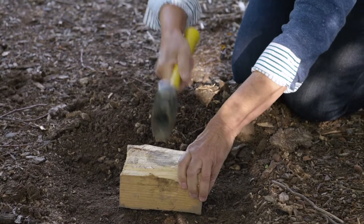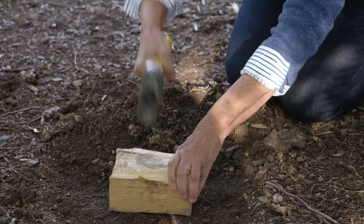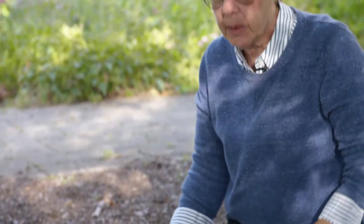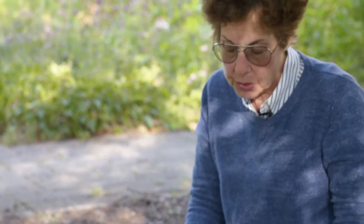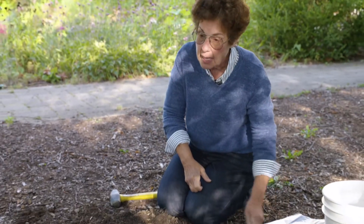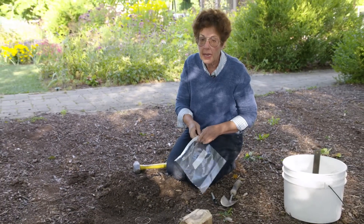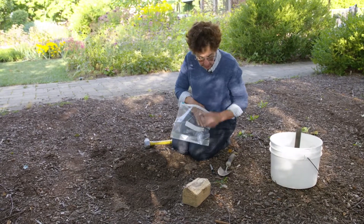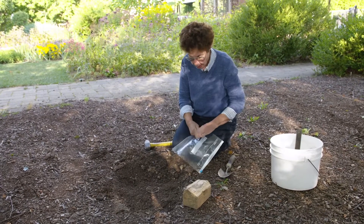We want to pound this in so the cylinder is level with the soil. We've got our cylinder in the soil, and we want to get that known volume of soil out and put it in a bag, which will then dry and weigh. So I have my bag here, which I'll label.